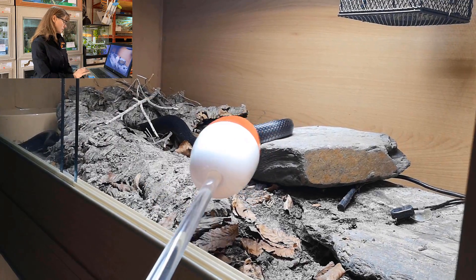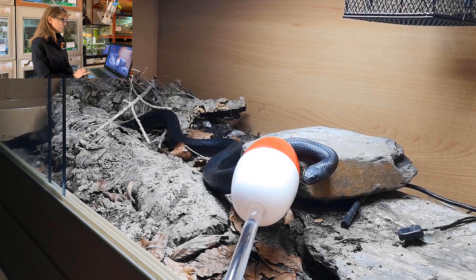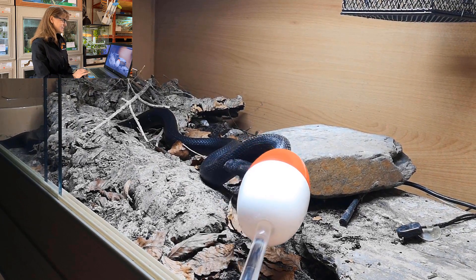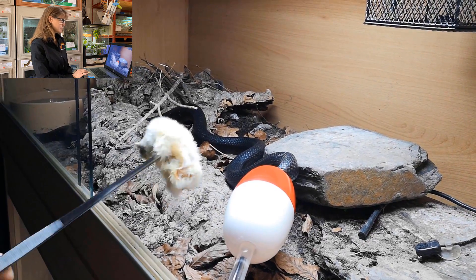Coming in for the last repetition — the whole body of the chick — she gives me a massive strike reaction. Again, I just held it there, let her give a tongue flick after, and then gently moved off the food.